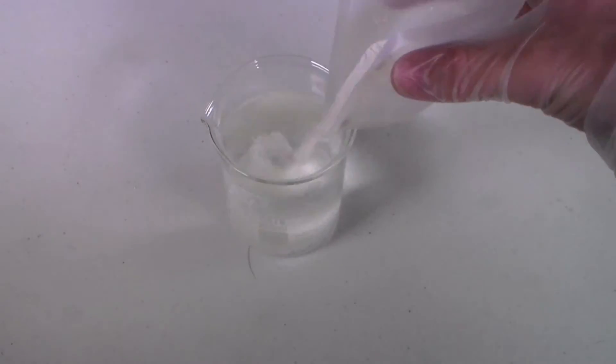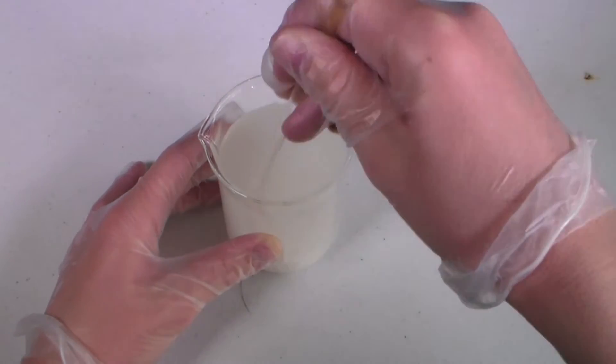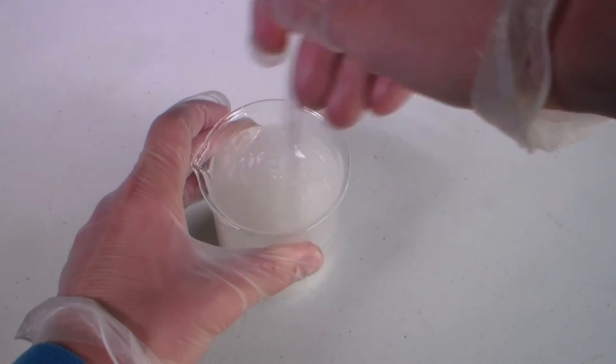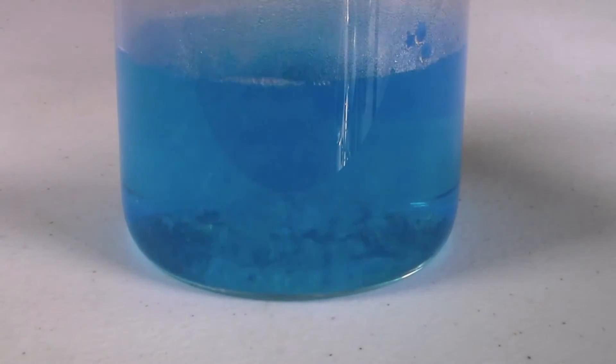Now dissolve the other chemical in water. It is important that you don't heat up this solution because this compound seems to be unstable at higher temperatures — if you heat it up, your lab will end up smelling like a swimming pool. Once the pool chemical is dissolved, add it to the copper sulfate solution.